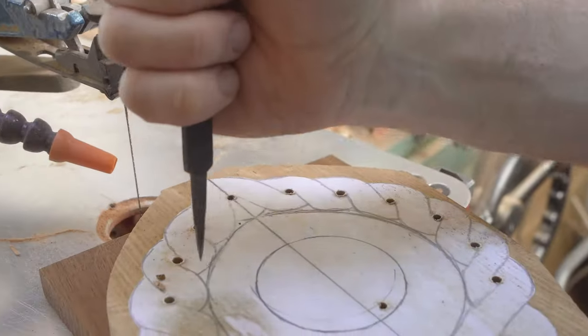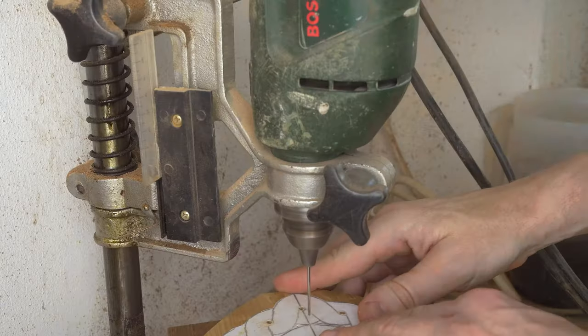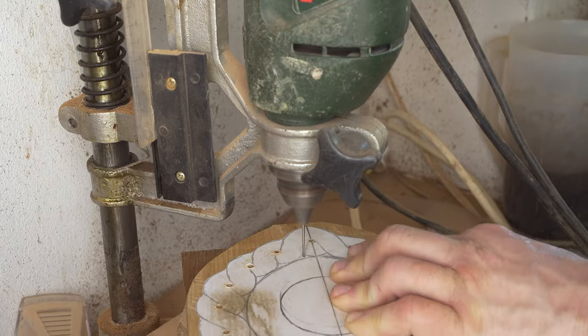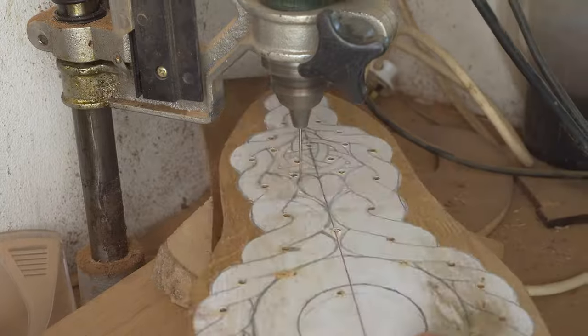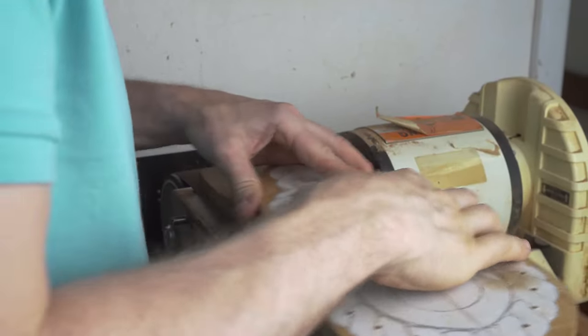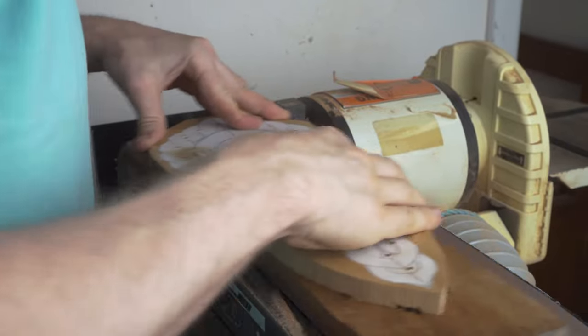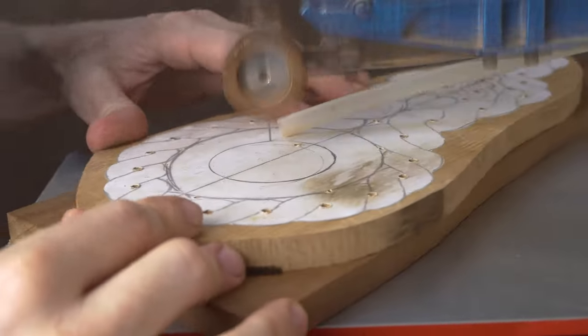We also use a spike to mark out where the smaller drill holes are going to go. We sand the back of the project to get it nice and flat, and then start to cut out our project on the scroll saw.